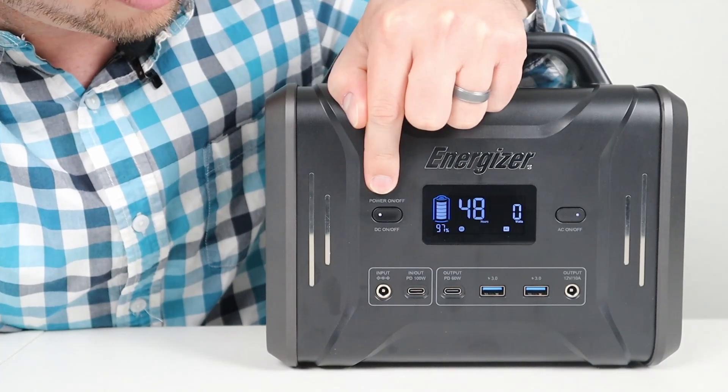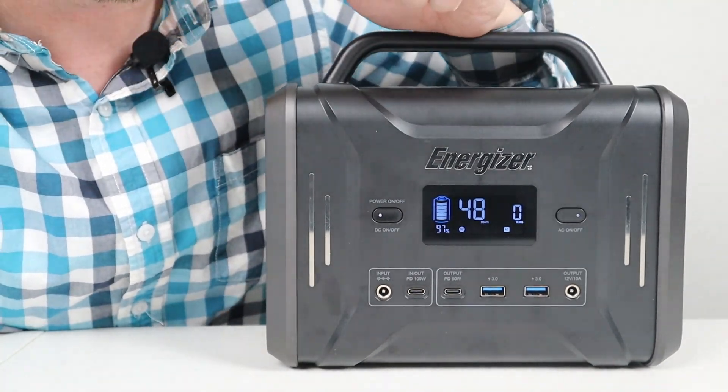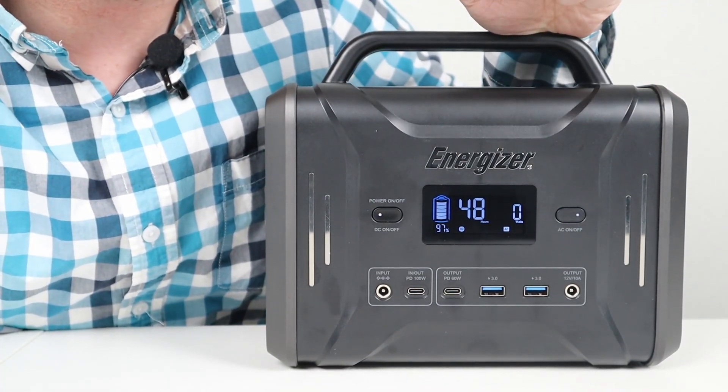Right here you have your main power button. A long hold will turn the power station on and off. A quick press will turn on and off the DC output, and a quick press over here will turn on and off the AC inverter.